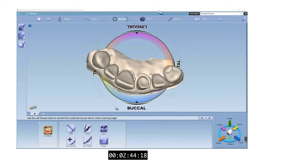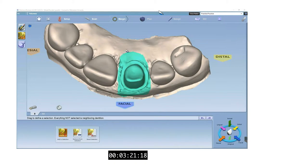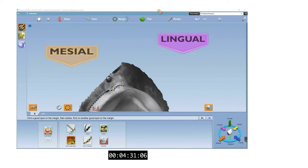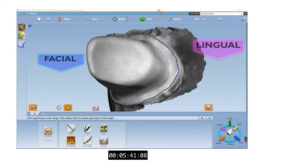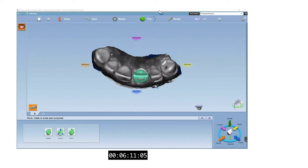Now we can begin to denote our margin. We can start by defining the orientation of our prepped arch. Next, we will digitally trim our die like a technician would do for a lab-made crown. I like to use the paint tool to get a preliminary trace of the margin and then refine it using the add segment tool. Rotate the die to verify your margin from different angles. You can see that the incisal edge looks sharp and not rounded like it should be — keep that in mind as this will lead to issues further along in the design process.